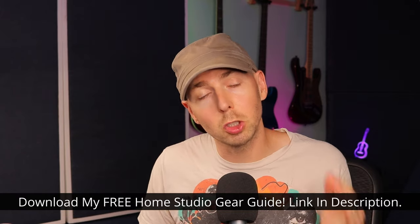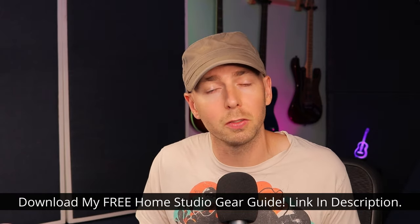Don't forget to grab a copy of my home studio gear guide — that's going to be super valuable if you're looking to buy or upgrade any sort of studio gear. If you found this video helpful, please give it a thumbs up and hit that subscribe button because I bring new videos every single week. If you'd like to help support me, the best thing you can do is share this video with your friends or to an online community like Facebook or Reddit. Thank you so much for your time and attention today, and I hope to see you in another video.